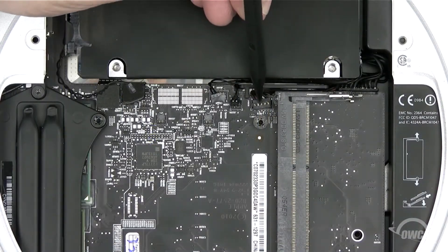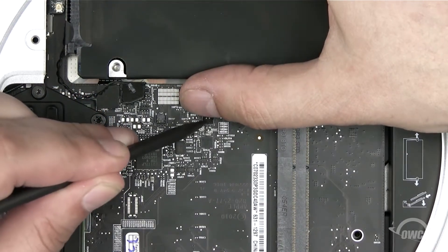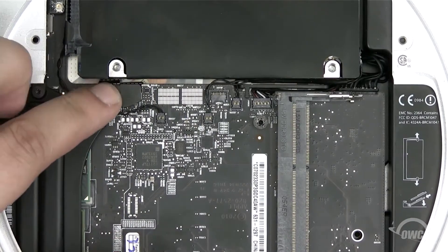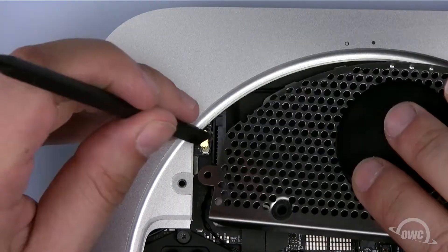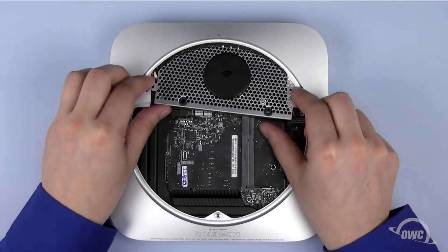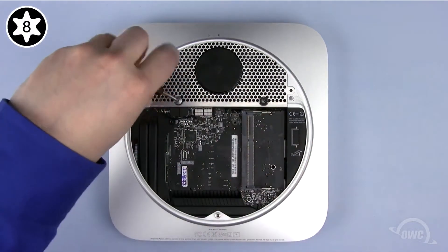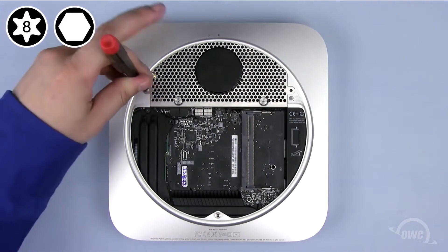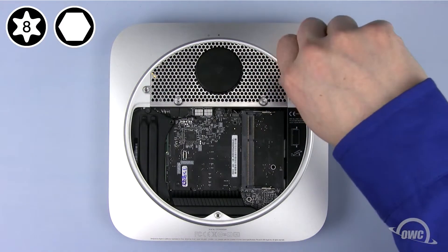Next, reattach all the connectors you undid earlier, gently pushing them into their appropriate socket until they snap into place. Reattach the airport cable to its connector — you should only need to gently push on it until it clicks together. Align the antenna grate carefully, then replace the two Torx T8 screws. You can then attach the two 2mm hex screws. If you're using a Torx T8 screwdriver to screw these in, be extremely careful not to strip the inside.